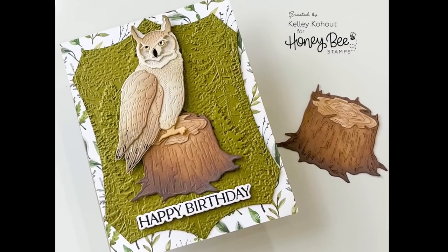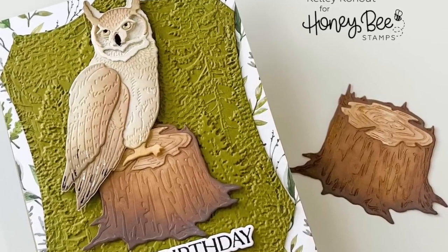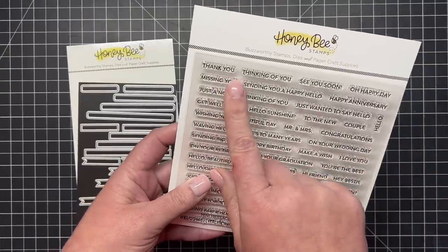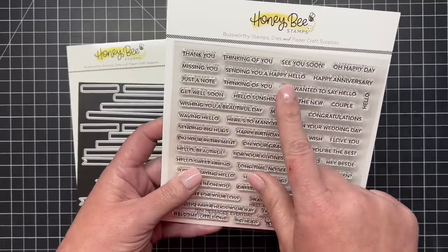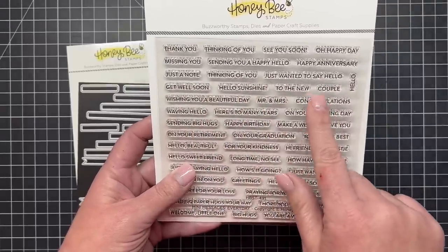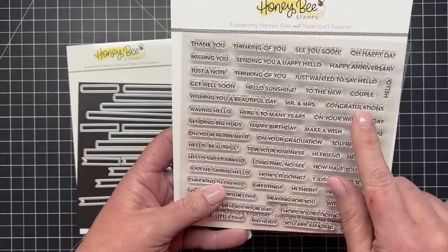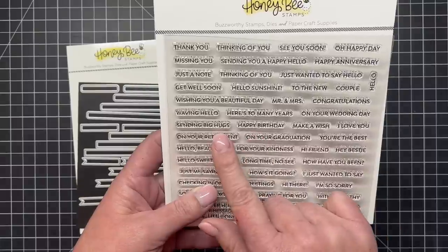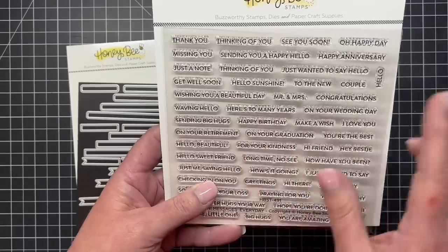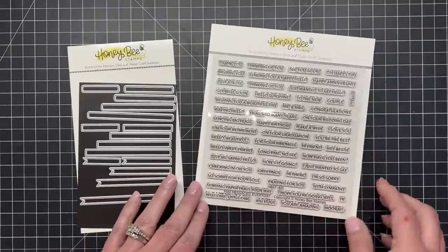Here's a look at that stump — I've ink blended it and done all the layers; you can see all the beautiful details in that little wood stump, the perfect place for our Lovely Layers Owl to perch. Now this is the new Mini Messages stamp set. I love all these little mini messages — perfect when you just need a little sentiment to add to your scene cards. We have 'Thank You,' 'Thinking of You,' 'See You Soon,' 'Oh Happy Day,' 'Happy Anniversary,' 'Hello Sunshine,' 'Here's to Many Years,' 'On Your Graduation,' and so many more. There's also a cool die set with three different types of dies.